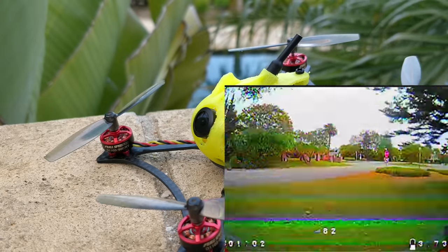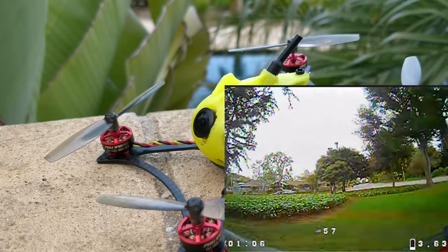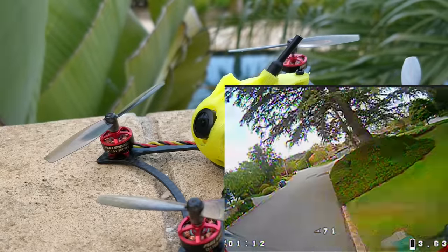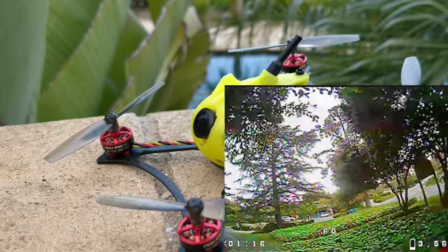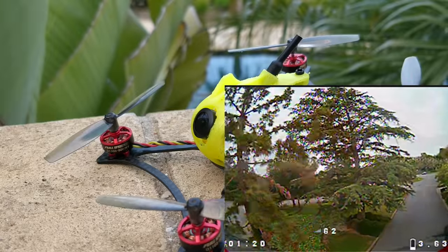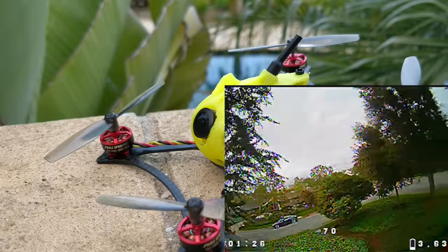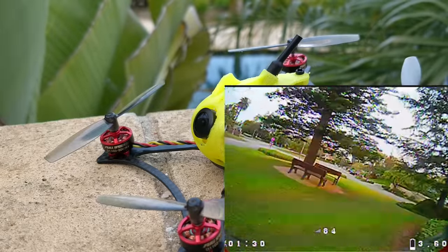3S is a bit faster than 2S, but things of this size really don't need 3S. On 2S it's not really a whole lot slower, and that's for a couple of reasons. Things of this size are so light and so small that if you keep spinning the props faster and faster, it just unloads through the air and keeps moving faster. That's where the weight limit really comes into play — if you're overweight, you're going to give it more gas, and it'll just be fluttering its props because the motors don't have enough torque to keep spinning faster.